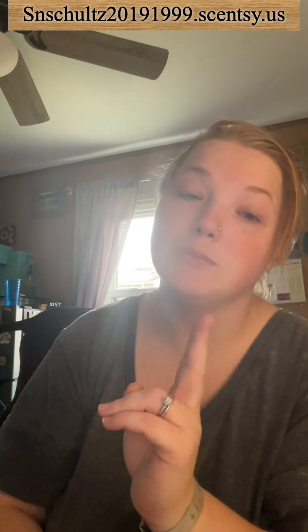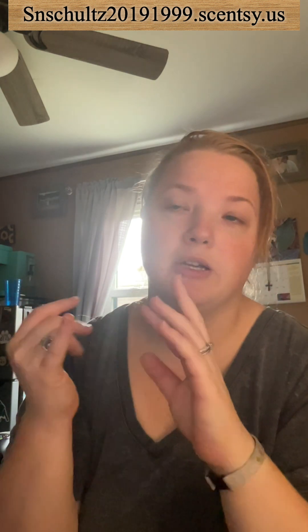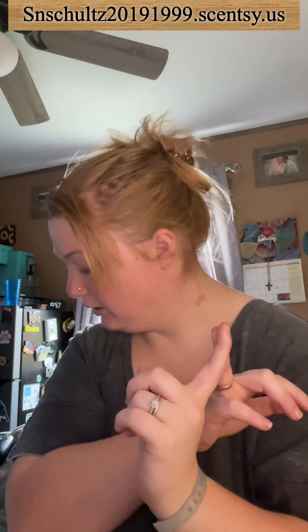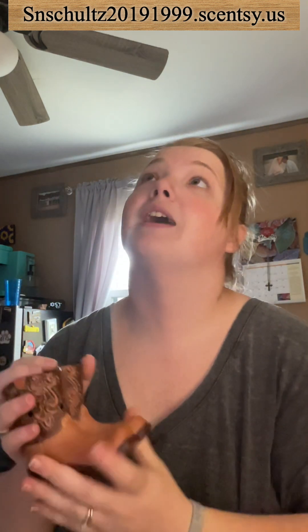I used to have two of these bars, but my grandma bought one a long time ago. I decided I am going to purchase this collection soon. We're going to talk about the wax collections, some empties I went through and my reviews, and I'm also going to smell the wax with you. I'm also going to show you the warmer with the boots lit up because I forgot to show it in the last video.